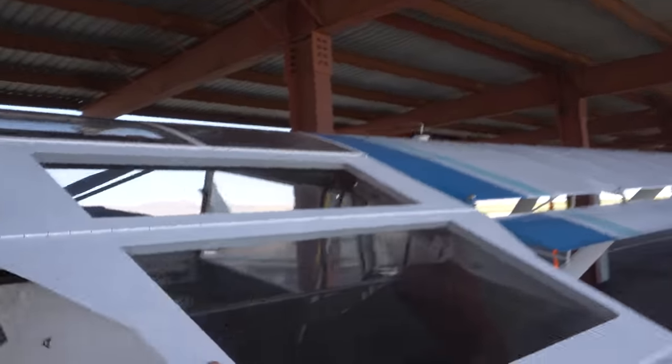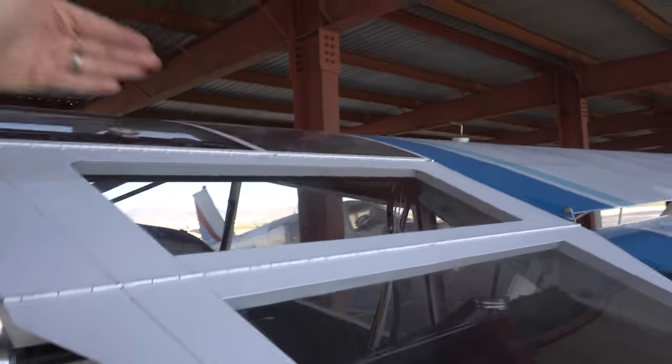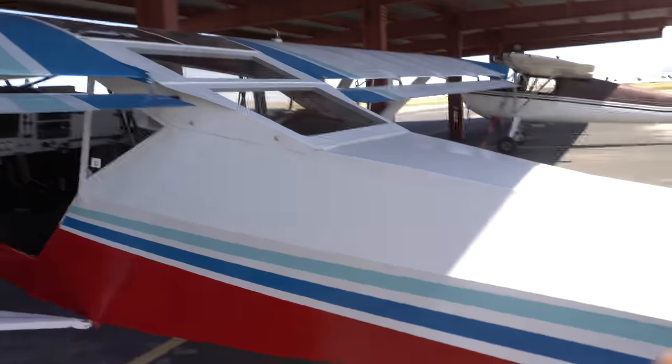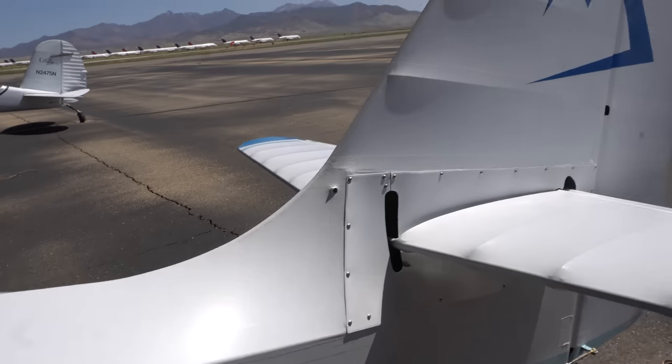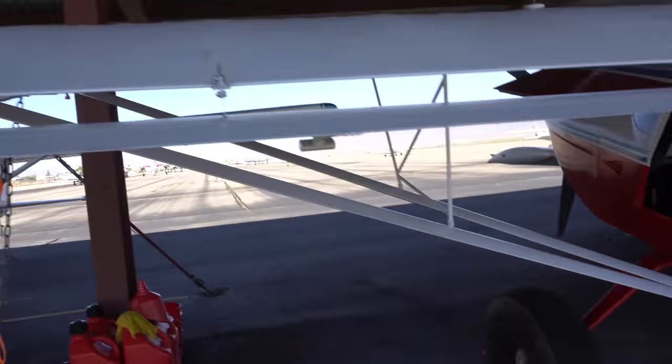Coming around to the back right here, this is a cool feature that not all Kitfoxes have. You take out these cam locks, and this folds up and then folds up again, making it really easy to load back here — that's a really nice feature. Overall, the paint condition of the airplane I would say is nice. It's kind of a satin look, so it's not a glossy paint and never really was. I'd say the quality of it is a 7 to 8 out of 10.